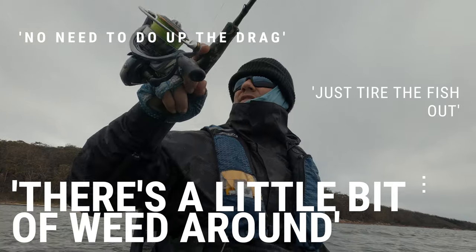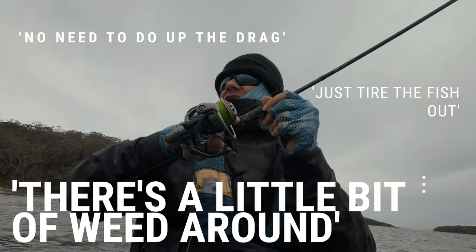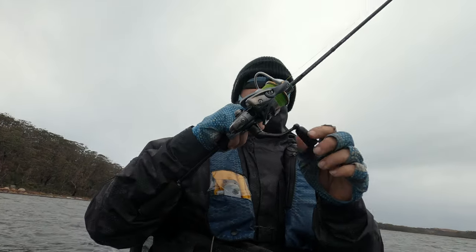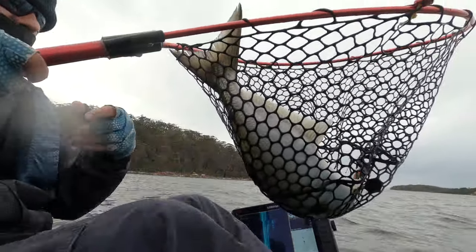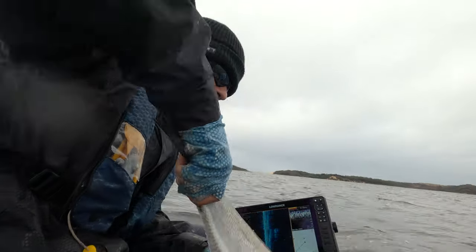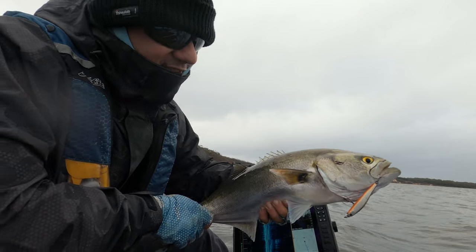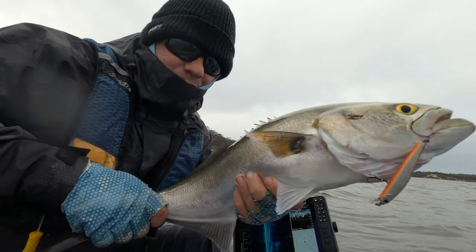I've got a tiny bit of nano drag but there's really no need to turn it up - there's a little bit of weed around but I don't feel I need to. The fight went for a little while but I ended up scoring a really really nice tailor - I was super pumped with that fish. I reckon that was the biggest tailor I've ever got. Up in New South Wales I'm used to getting these little pesky things that just take my lures constantly, so it was really nice to see something sizable.